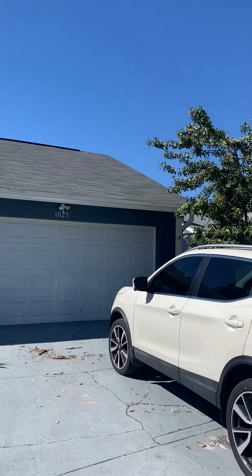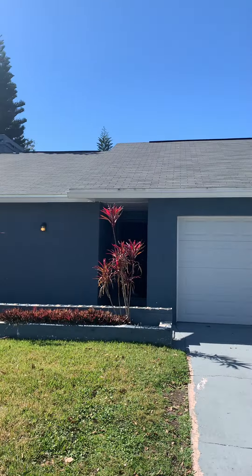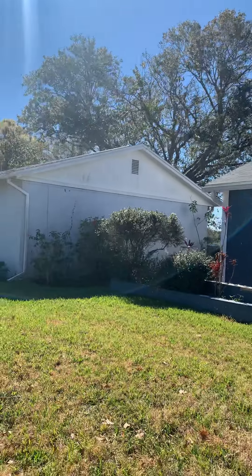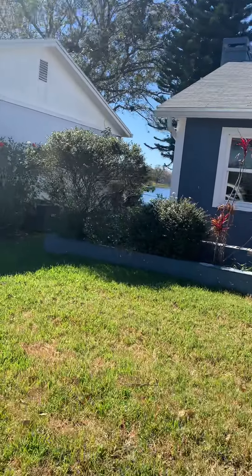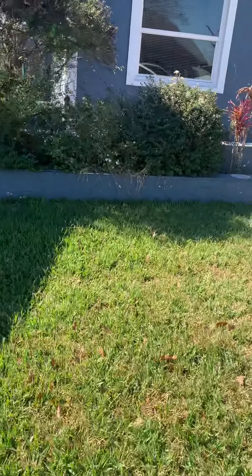So this is the front of the house. Look at the grass — looks like all of this is really grass, which is kind of nice.